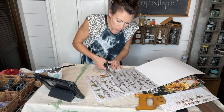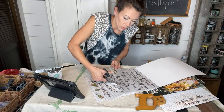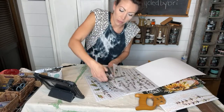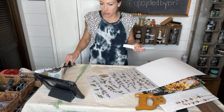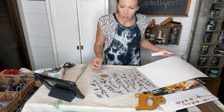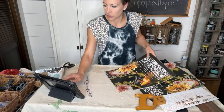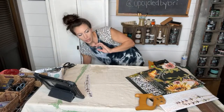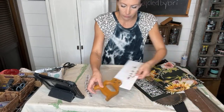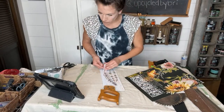This morning we had no power from like seven to two — that was interesting. I was going to go live way earlier today, but the lighting in here is bad anyway. I didn't want to try to go live in the dark with no Wi-Fi, and then I almost just didn't do it. Here we are — Hot Mess Express!